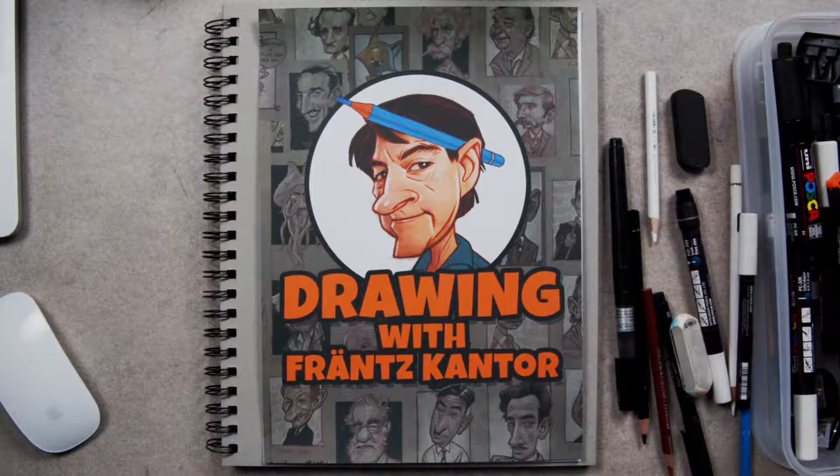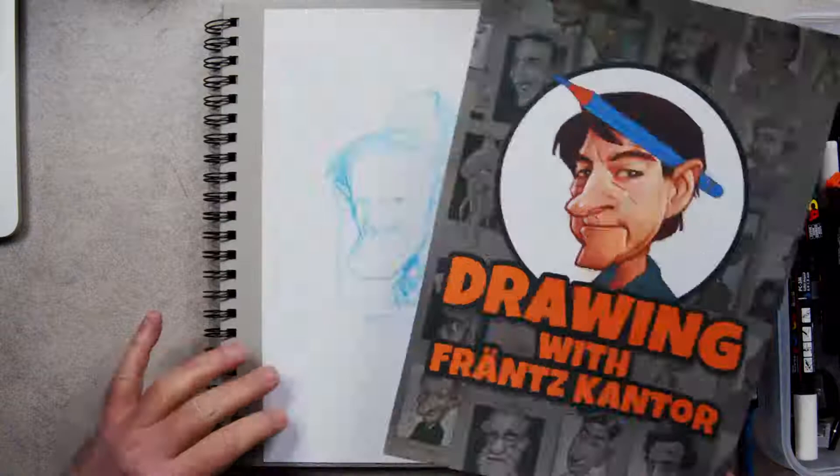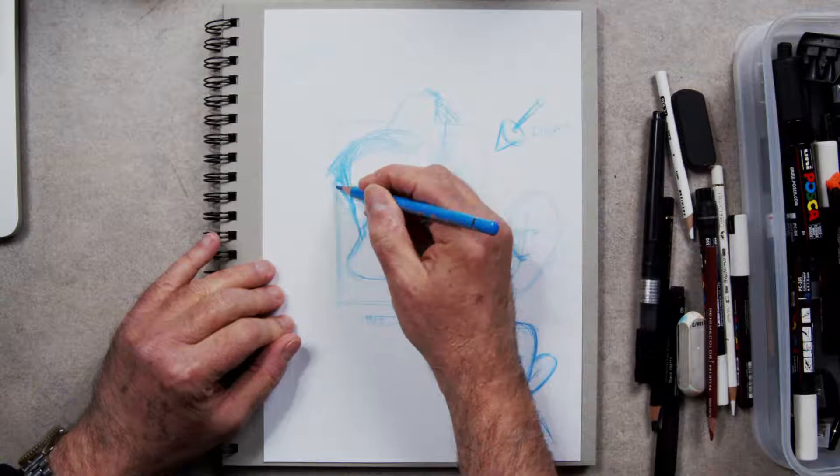Hello, this is Franz Cantor here, cartoonist, illustrator, and talker. I'm back here, and what are we doing today? We're doing another fez today, so I just thought I would get into the right sort of mood. I don't have a fez, by the way, if anyone asks. We're going to do the guy that sort of started off this fez craze for me, or this interest in fez.